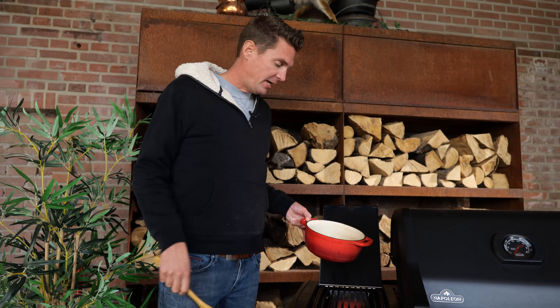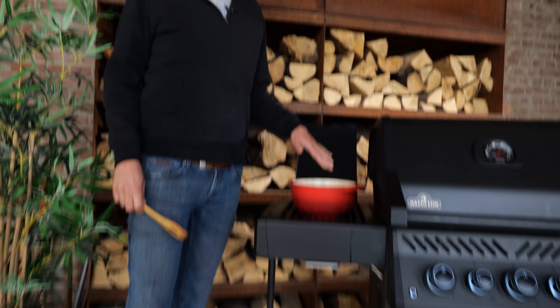There are two things you need to remember about chili. One is that chili is only as good as its ingredients. And the second thing is that chili should be easy. So I'm gonna put my pan on the fire.